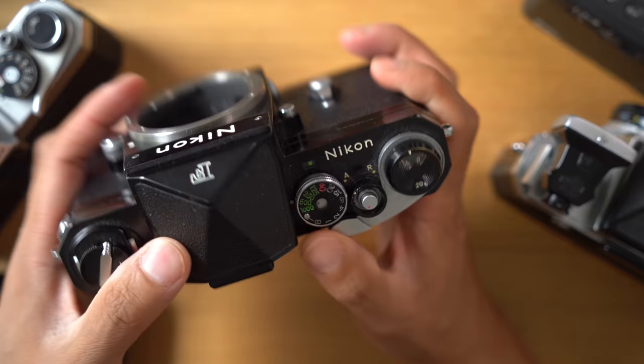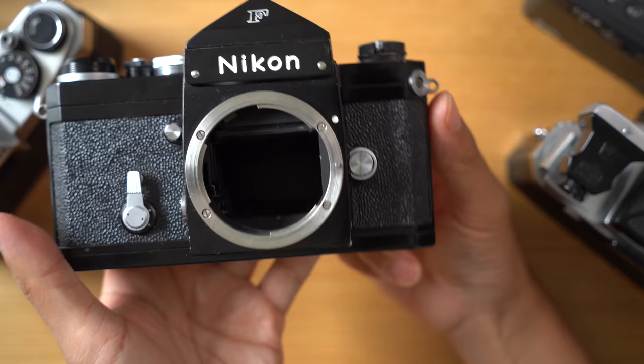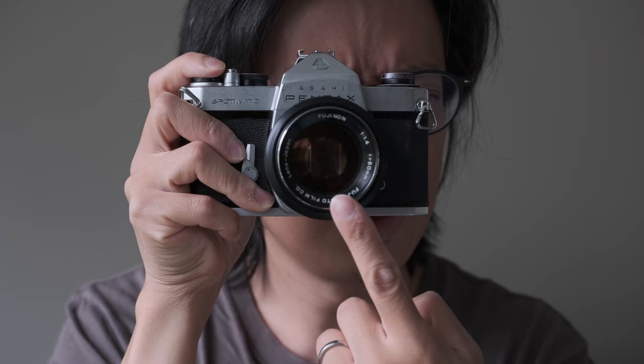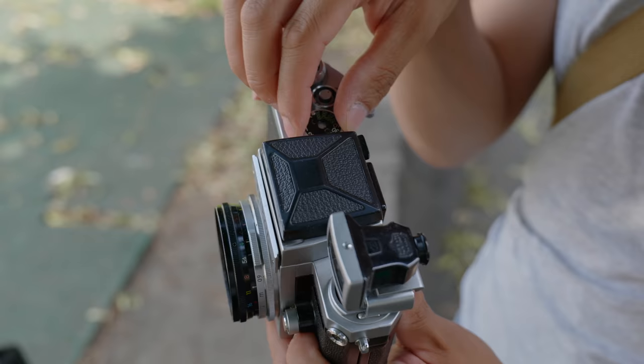I do think SLRs — single lens reflex — are great for first cameras. It uses mirrors and stuff to reflect the image coming through the lens up into the viewfinder, so what you see is exactly what you'll get on film. Unless you have cataracts or you forgot to put your glasses on. One problem with an all-mechanical camera is that the shutter speed only goes so fast. This is one thousandths of a second, which is quite slow when you compare it to a digital camera.